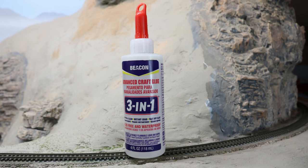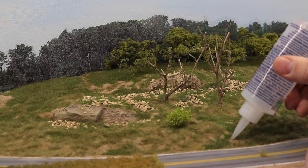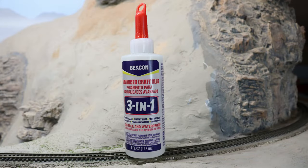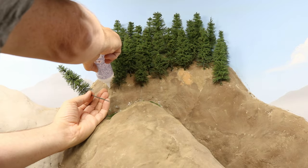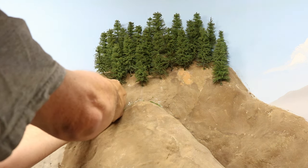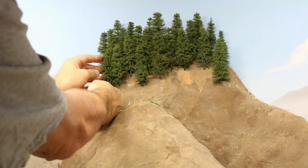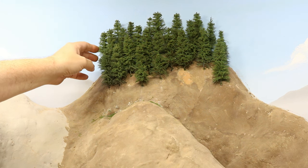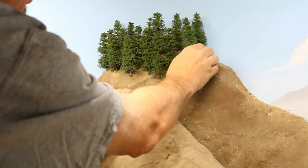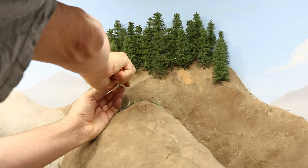I glued the trees in place using Beacon 3-in-1 glue. This is a great adhesive for scenery as it sticks to nearly any surface, it's foam safe, it holds quickly, and it dries invisible. I've come to use this adhesive on all kinds of scenery material, and I highly recommend it. I'll include a link to the Beacon 3-in-1 glue in my Amazon Pick of the Week in the description below this video. To plant the trees, I would simply squirt some of the Beacon 3-in-1 glue into the hole — it has a very fine tip, so I could squirt it right into the small hole. I would also put a little bit of the adhesive on the end of the tree trunk itself, and then push the trunk into the hole. At this point, I simply started layering in trees, offsetting them as I moved down the mountain to try to create a random forest appearance.